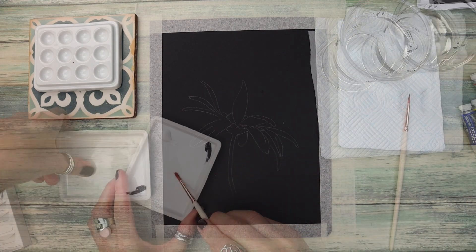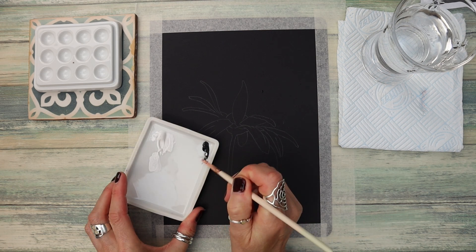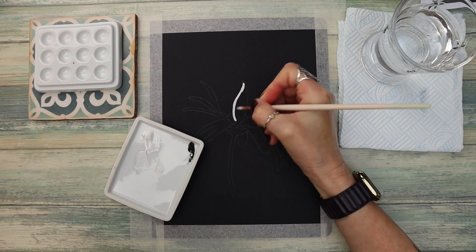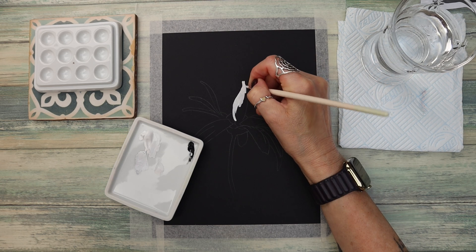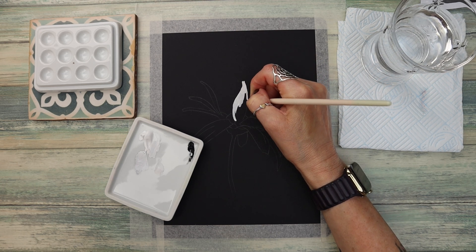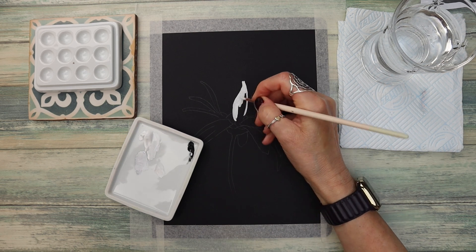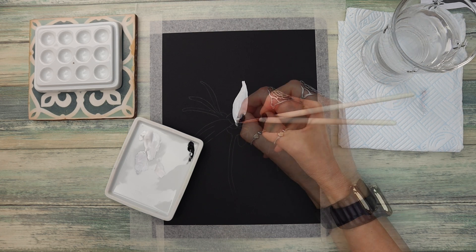I'm just starting off by applying the white gouache along with a little bit of black. Now the trick with gouache is to use as little water as possible — you just need to add enough water to make it spreadable. I'm using a number four round watercolour brush and I have a tiny puddle of water in the middle of my palette so that I don't add too much water to the mix.